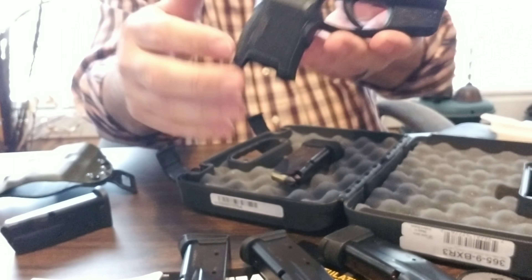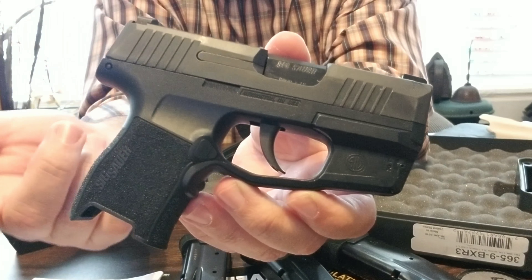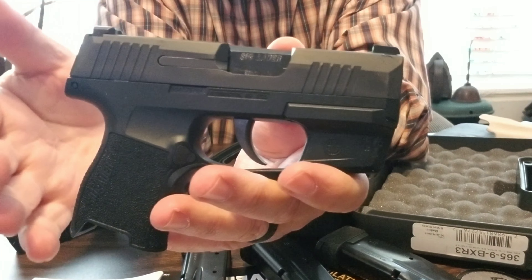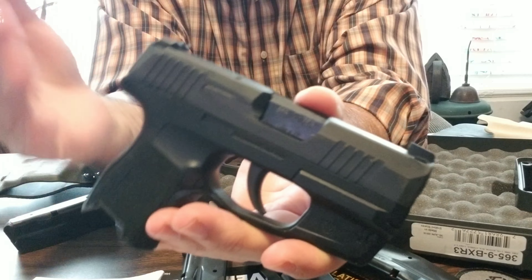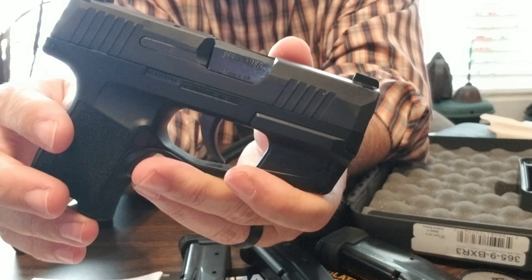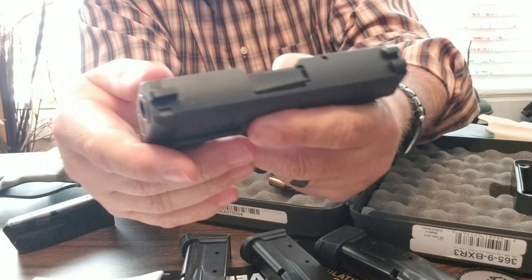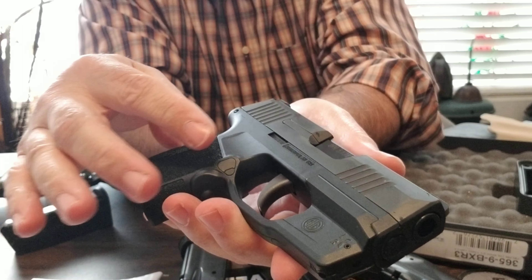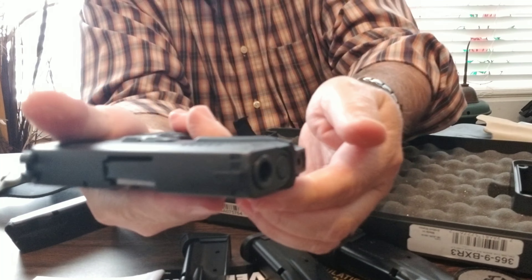The gun itself — excellent. Sorry about that, my daughter's cat running around. It's an excellent gun. You've got plenty of room to grip it, shoots great, follow-up shots are really fast, and you can maintain the sights on it. Breaking it down is easy, just like your regular SIGs — the SIG 320 series. Your magazine release is on both sides, so you can switch it around if you're a lefty, though the other controls are only on the right-hand side. It's really made for a right-handed person.